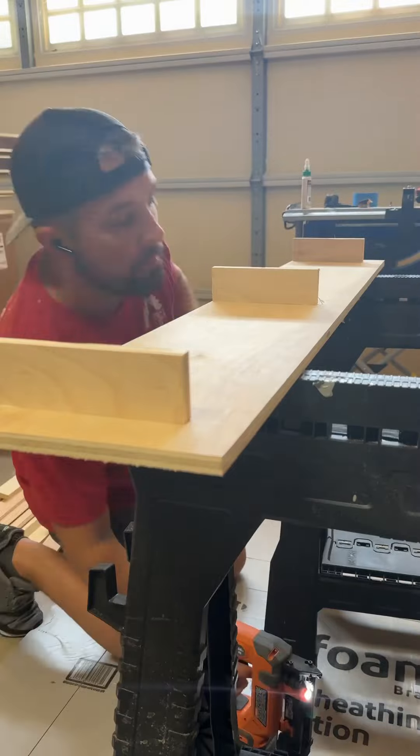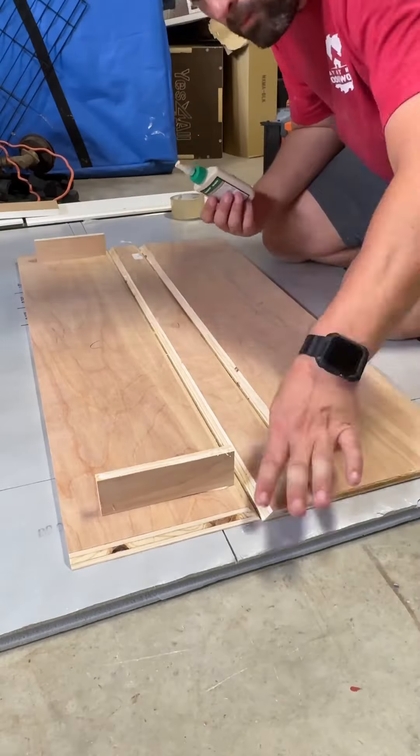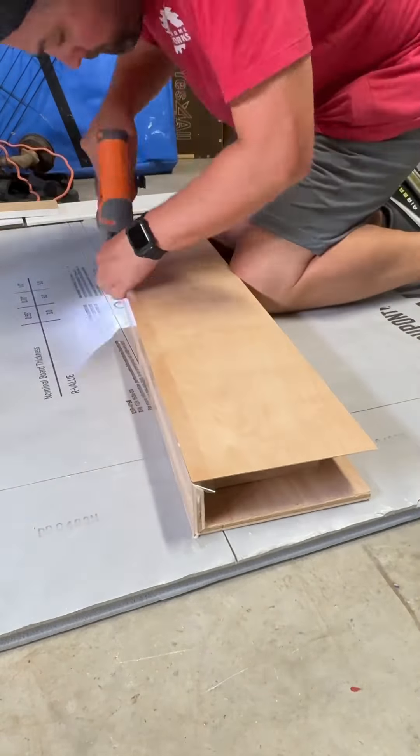After lunch it was all about assembly. Started by putting the supports on the interior, and then it was time to start doing the folds. Taping those miters and throwing in some glue, folding it over, and then a little bit of pin nails in there makes for a really nice joint.